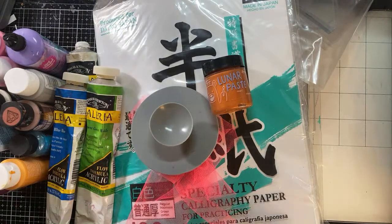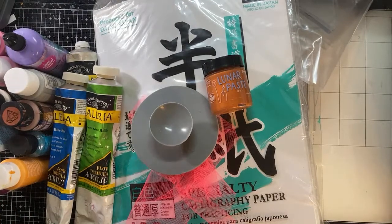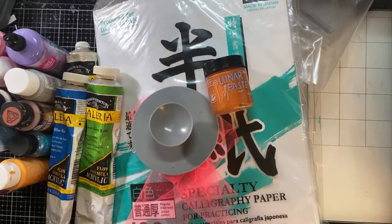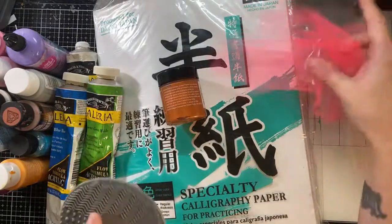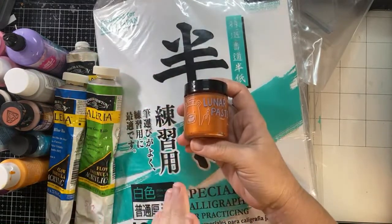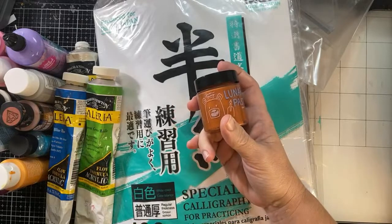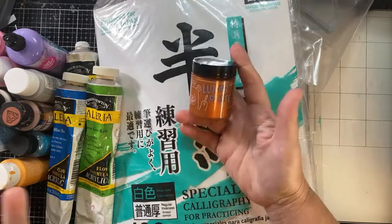Hope y'all are doing well. I've had a really long day and I just wanted to gel print — it's been a while and it's something I love to do. I love playing with paint, I love getting messy. I've got a couple of texture things here. I'm preparing to work on a couple of journals and I like to add gel print pages inside. I also want to use some gel print pages on cards.